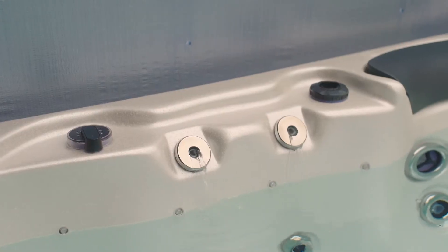You may have noticed that your laminar jet in your Vortex spa is no longer working the way it used to. The stream may not be smooth or it may be completely reduced. This short video is going to show you how to fix that.